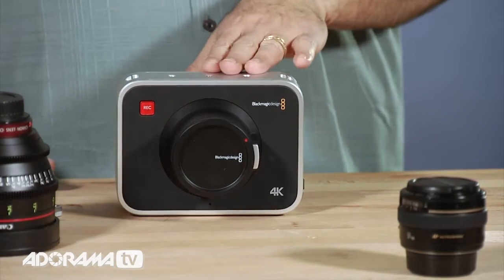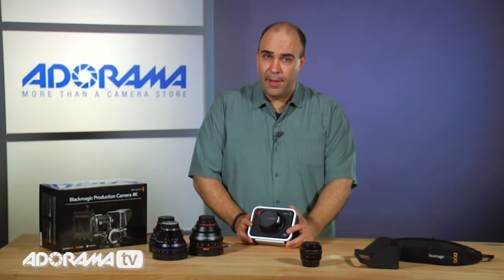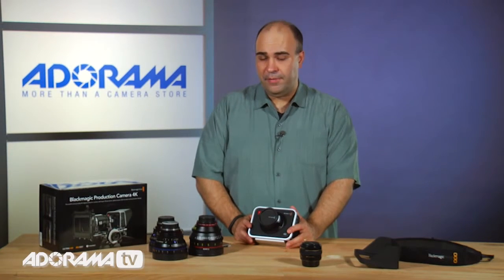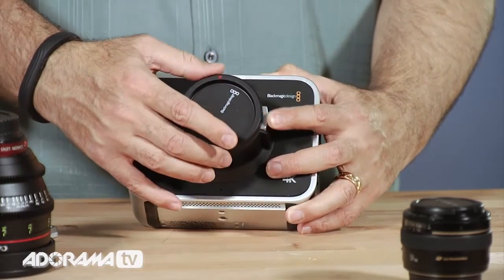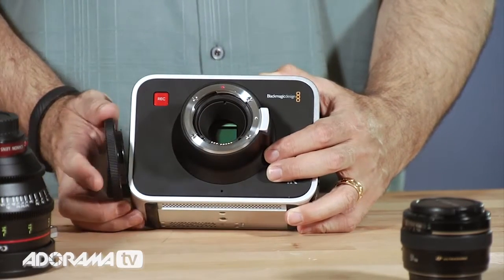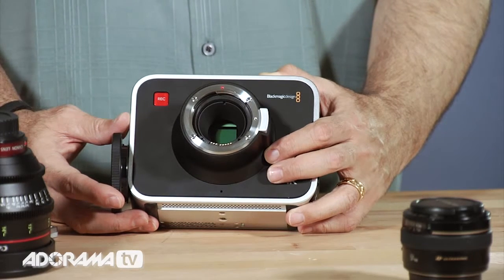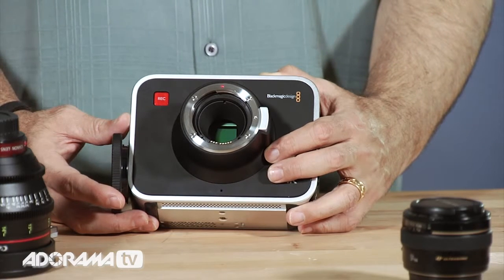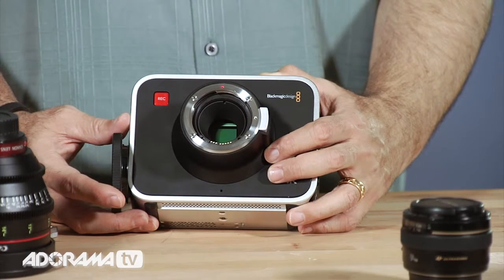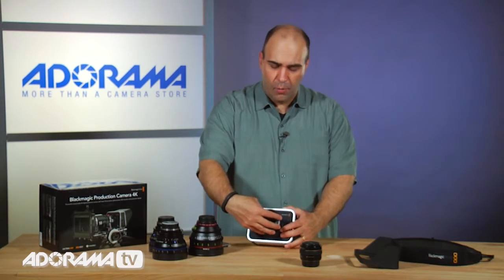So as we take a look at all of this, what exactly do you get with the camera? First off, inside the camera body here is a Super 35 sensor. I'll take the cap off so you can see that. We're in a controlled environment here so it's safe to expose the sensor, and this is a really large sensor. It works great, very little crop factor. It gets you some great footage and gives you the flexibility in post to have extra resolution. And because of the sensor size, you get really smooth panning and other features that you might want.